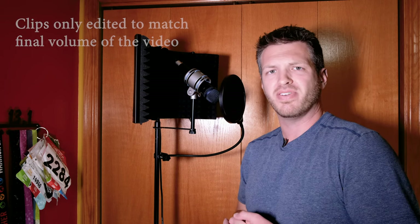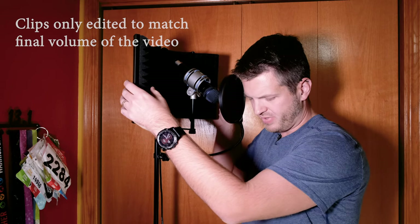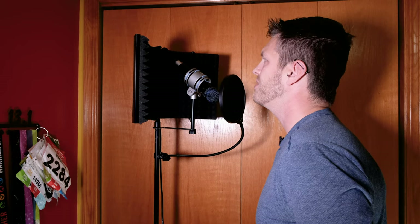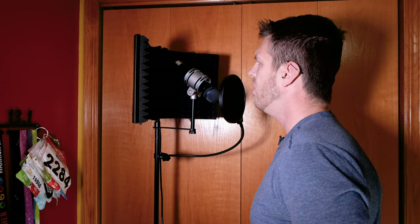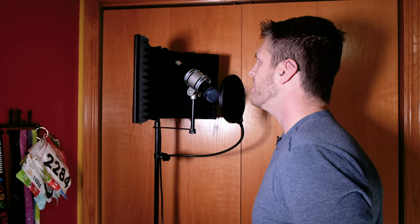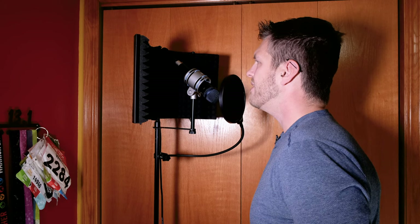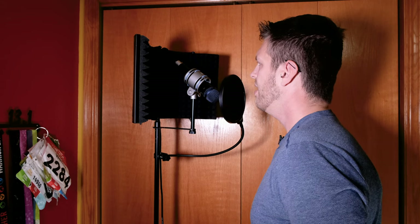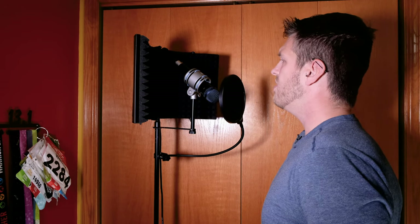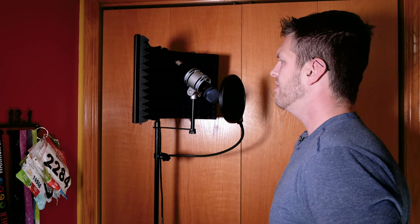I'm just going to say some random stuff into the microphone and you listen to see if this actually makes any difference. Hi, my name is Jason Flaherty and I'm talking into a microphone right now to see if we're getting any kind of reverb or echo effect from this wall directly behind me. Can you hear the TV behind me right now or not? I'm going to talk a little bit louder and stand a little bit further away, trying to get that echo to happen.